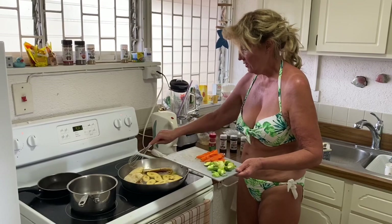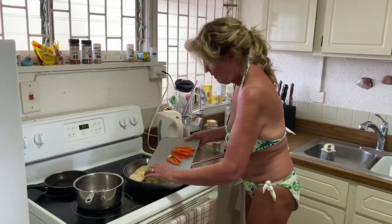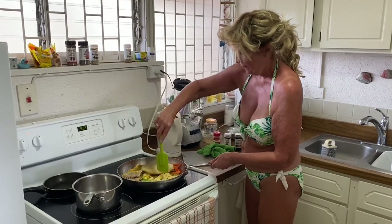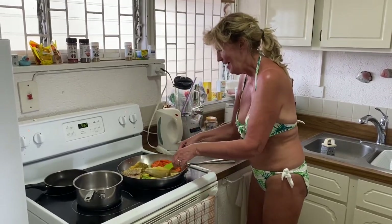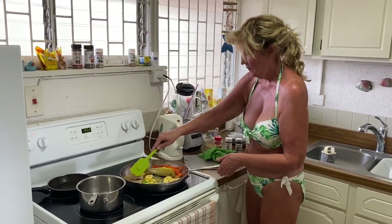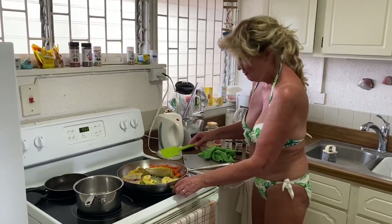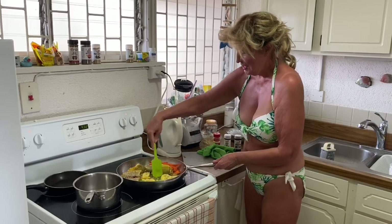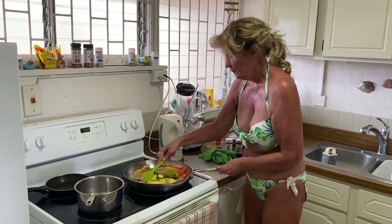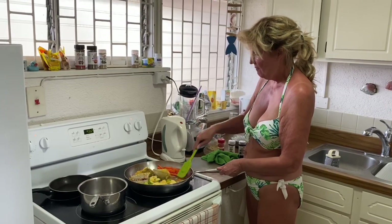These pans are not very good — they stick. Moving things around to get that in quick. I'm just going to keep these turning over for a few minutes till they brown and stop sticking, and then I'm going to put a lid on for five minutes to cook everything through.